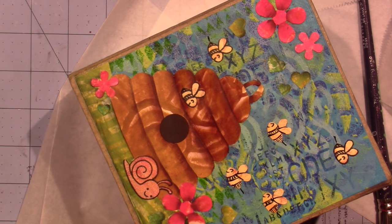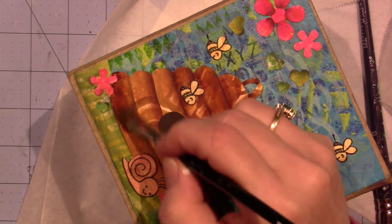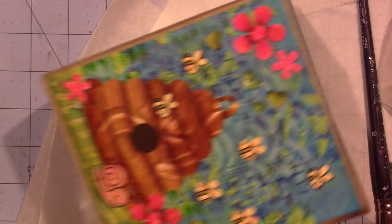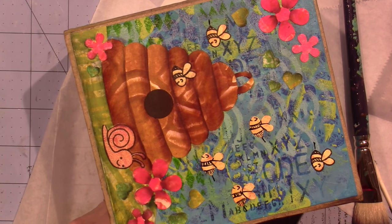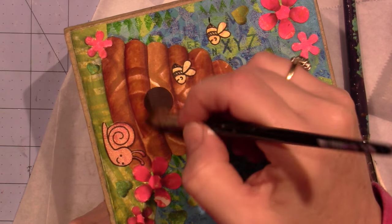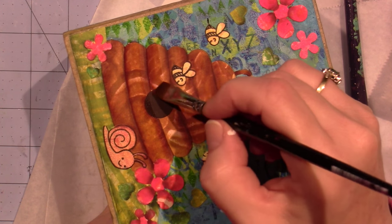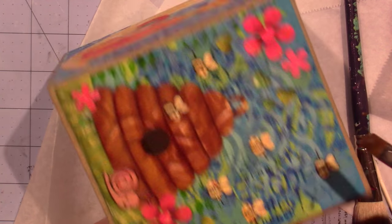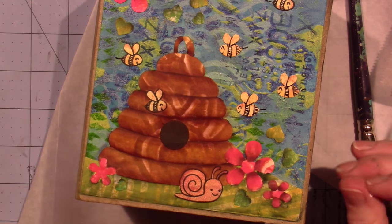I should be starting at the bottom because I don't want to put my brush over areas that are still wet because I'll pick it up. It can... hopefully that worked. I like it — we still have to shade down the sides.